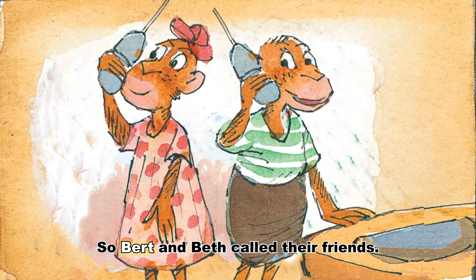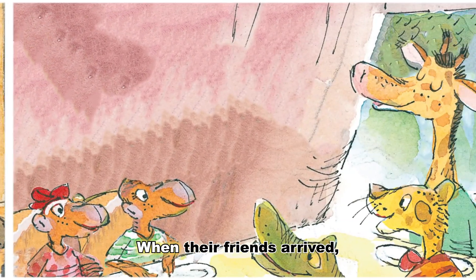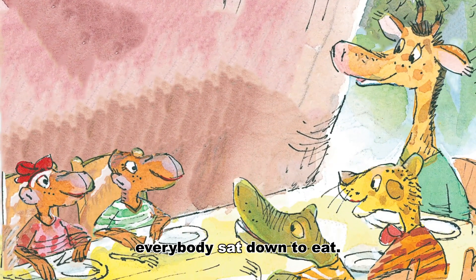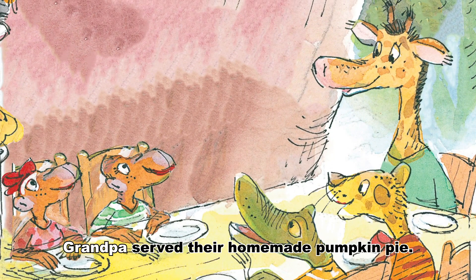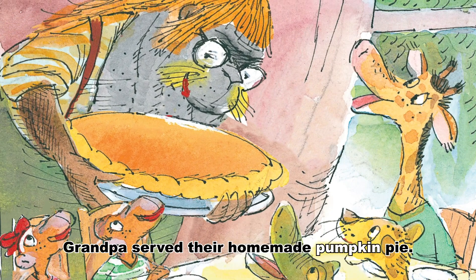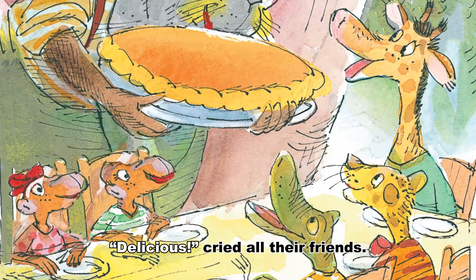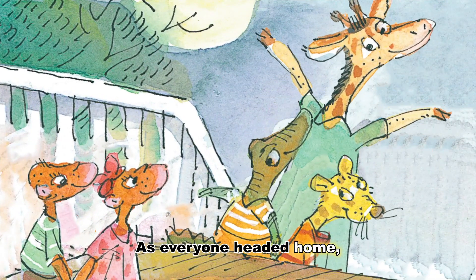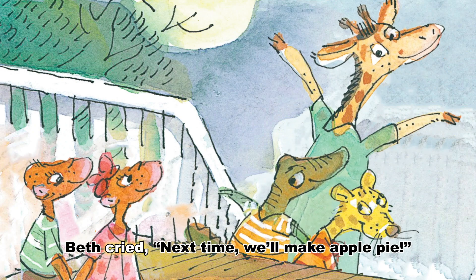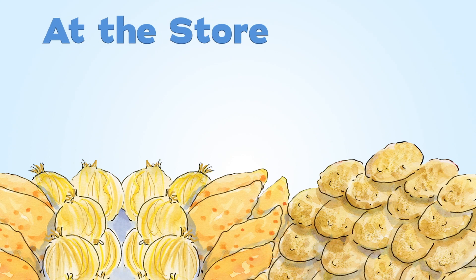Grandpa, said Bert, may we invite our friends over to share our pie? Good idea, said Grandpa. Let's all have dinner together, too. So Bert and Beth called their friends. When their friends arrived, everybody sat down to eat. Then, after dinner, Grandpa served their homemade pumpkin pie. Delicious! cried all their friends. As everyone headed home, Beth cried, next time, we'll make apple pie.